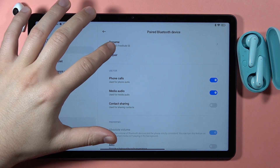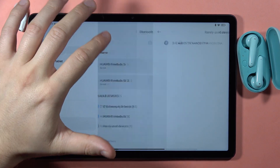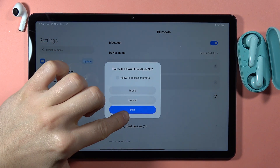Now in pairing mode, remove the previous connection by tapping on Unpair. Then from the available devices list, select the FreeBuds SE, click on them, and accept the pairing.